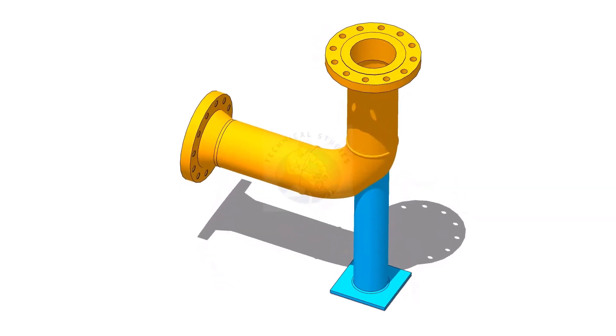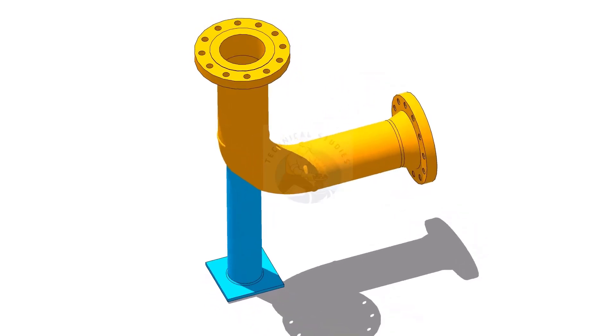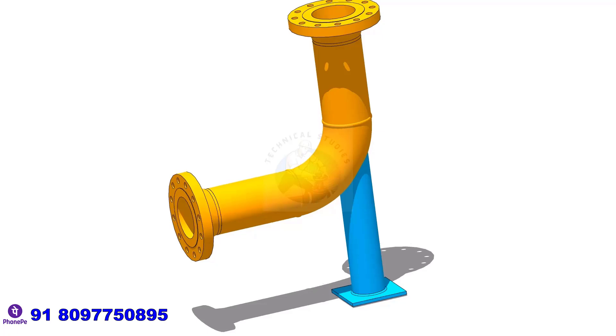A trunnion pipe support is a type of pipe support used to reinforce and stabilise piping systems. In this video, I will show you how to lay out a trunnion support.